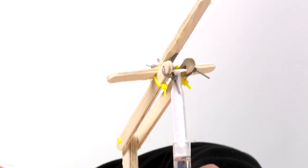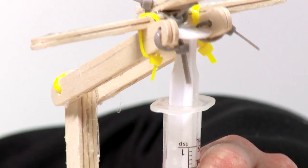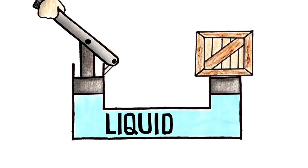Hi, I'm Daisy from Design Squad Global. Check out this hydraulic system that I made. It uses the pressure of water to do work. When I push one side down, the pressure of the water makes this side go up. Hydraulic systems are very helpful because they can make work easier by spreading the force — the push or the pull — over a distance.